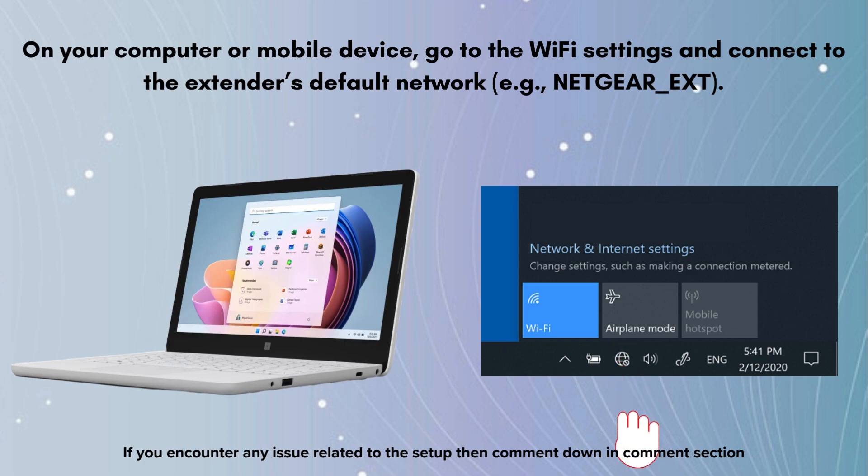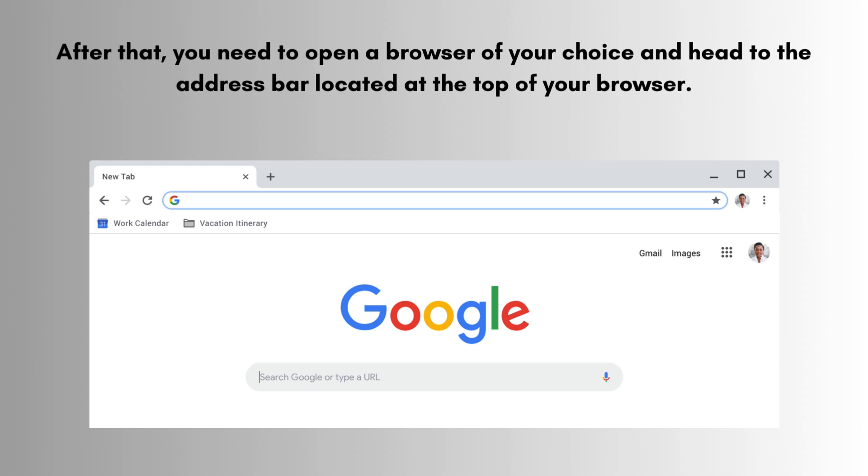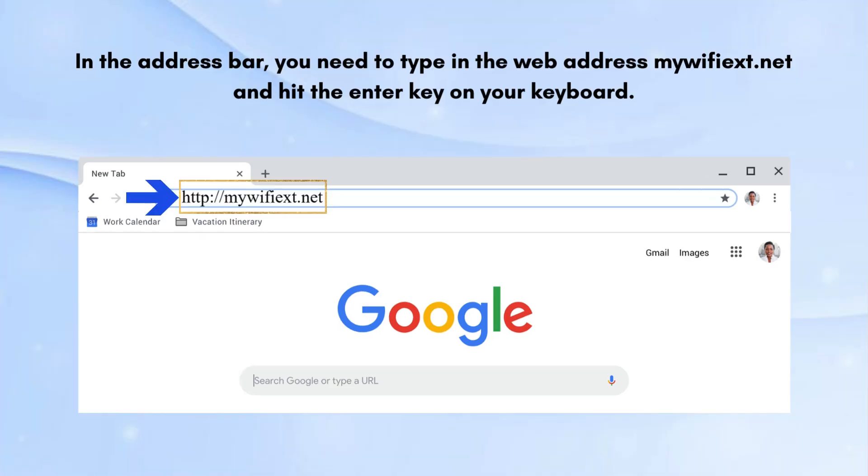On your computer or mobile device, go to the Wi-Fi settings and connect to the extender's default network, e.g. NETGEAR_EXT. After that, open a browser of your choice and go to the address bar at the top of your browser. In the address bar, type in the web address mywifiext.net and hit the Enter key on your keyboard.